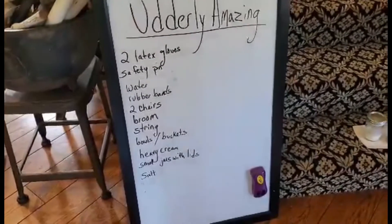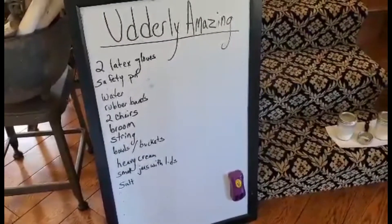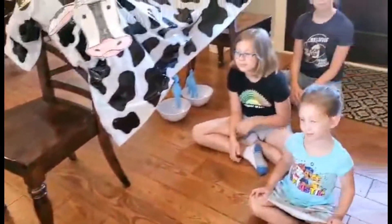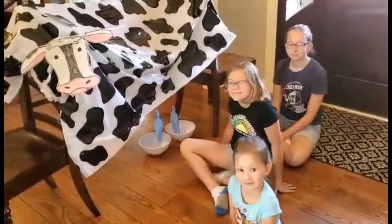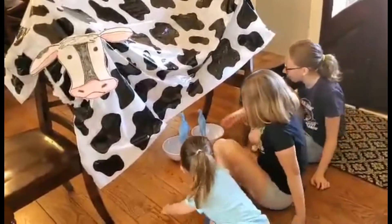We're also going to practice making our own butter. For that you need heavy cream, small jars with lids, a little bit of salt if you want, and definitely a lot of time and patience. Making butter and milking cows today are definitely going to practice patience. Why don't you guys see what it's like — we can take turns.